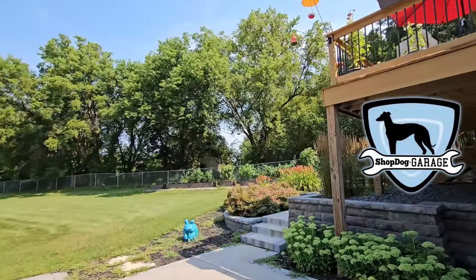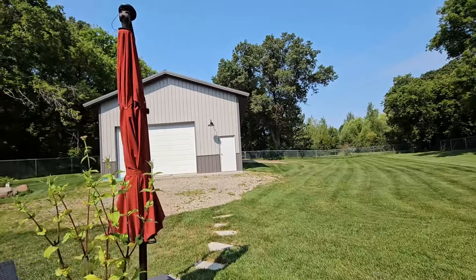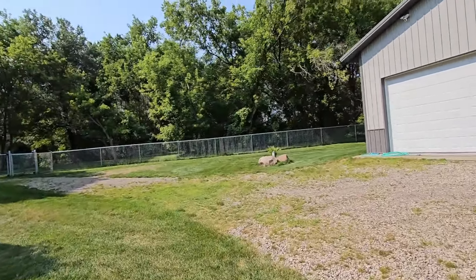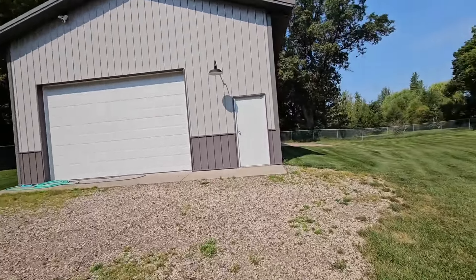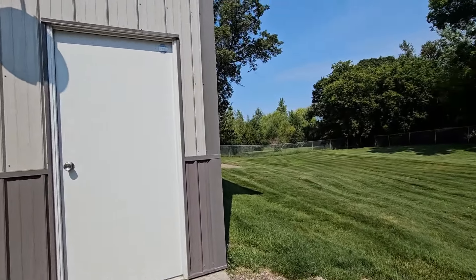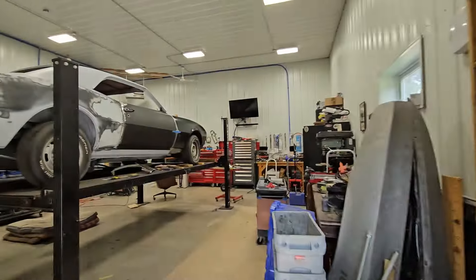Welcome back to Shop Dog Garage. Everything's growing like crazy — it's been the wettest year I can remember, getting harder to see where the tree used to be. Those peppers are doing so good.